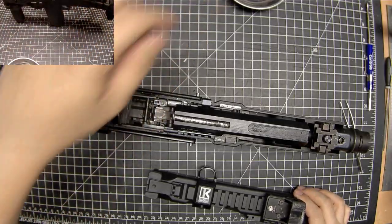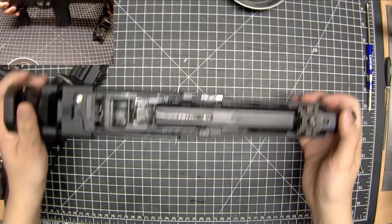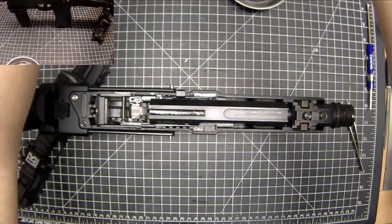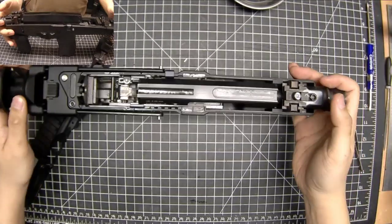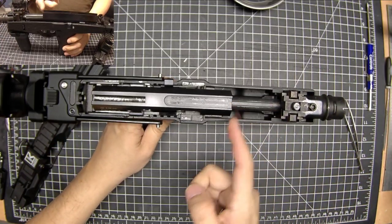Guide rod and spring — all right, so we're into the guts of this thing now. Just get this in view of the other camera. The way this gun works is this bolt travels back.